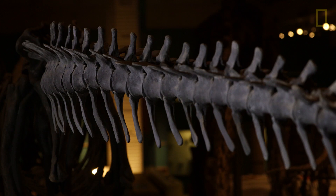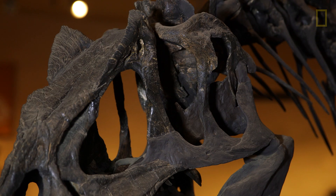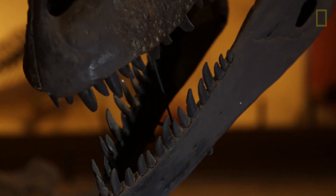It had long arms that were used for grasping prey, so they had three sharp claws on them, and it had a very large head, filled with somewhere between 70 and 80 knife-like teeth.